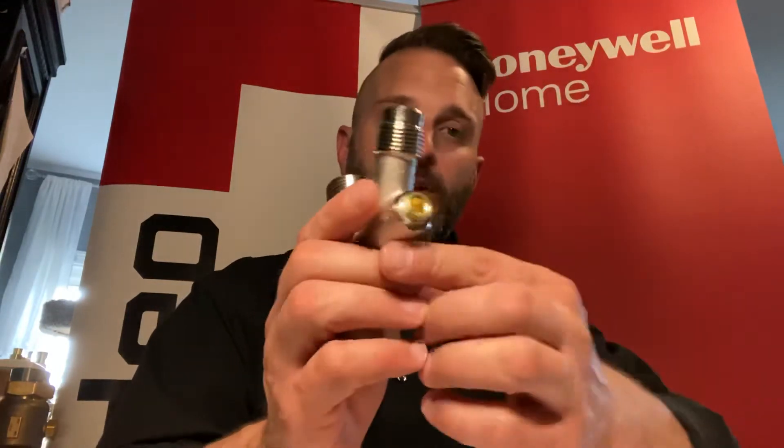On the other side, very simple — there's no element or anything inside there. This goes on the cold side of the water heater. Again, three-quarter inch female threads, three-quarter inch male threads, here's your flared adapter on the top, and then we actually have a port for either a gauge, an ice maker line, or anything like that, which you can thread into there.